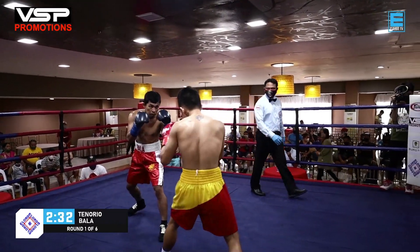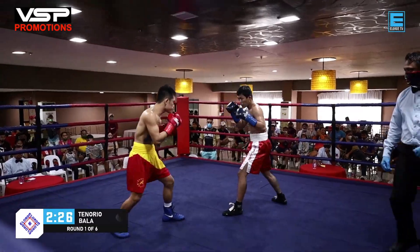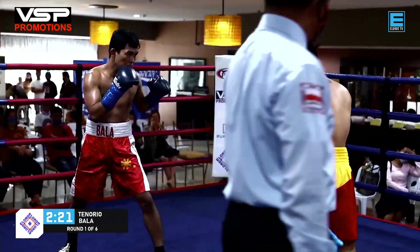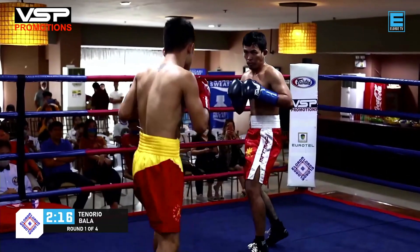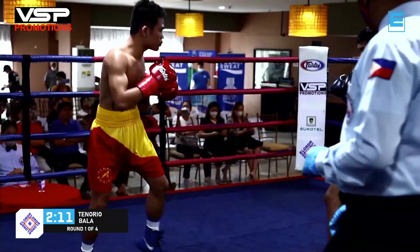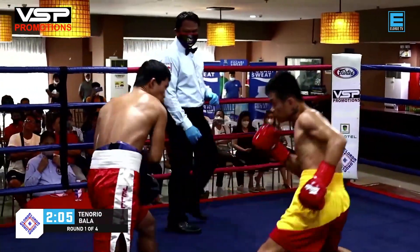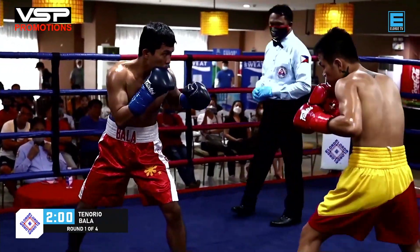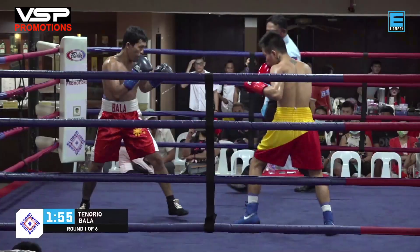It's a good thing that they're already sweating, meaning they were able to warm up prior to this bout. When you're dealing with an opponent in a four or six-round fight, you really have to get into fighting shape right away. Good combination from both fighters, but they're still feeling each other out in round one. Good shot from Tenorio, but Bala took that very well.